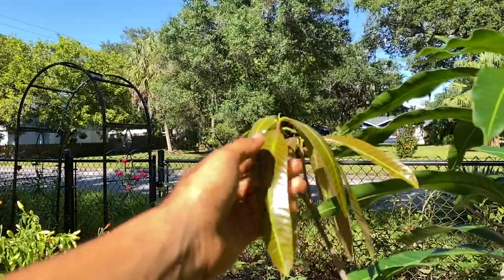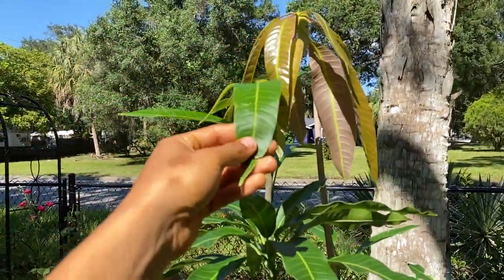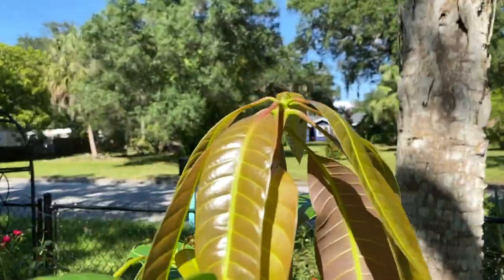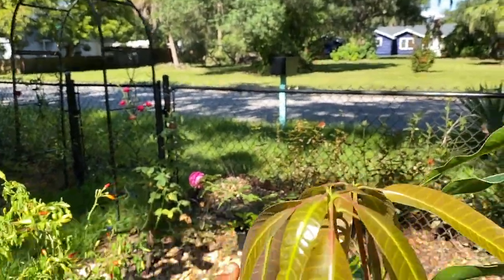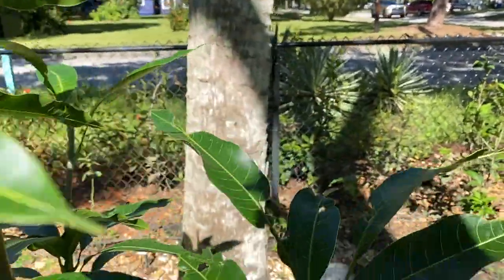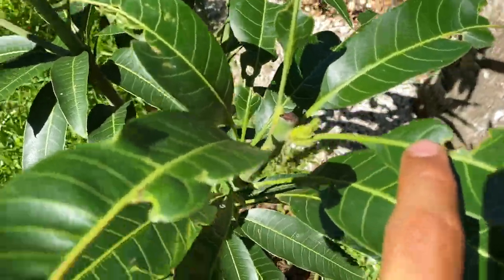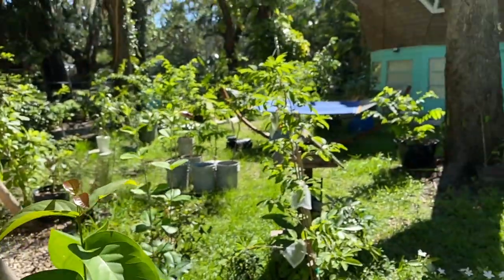I really like this Maha Chinook. I top-worked this Maha Chinook about two weeks ago and now, as you can see, it's putting out this beautiful new blush with really shiny leaves. This one has two shoots coming out — the way I got it at the nursery it was just kind of normal. And right over here there's something coming too.